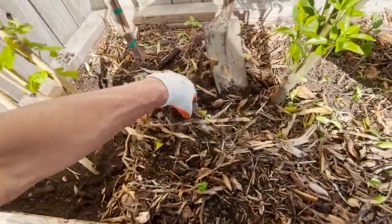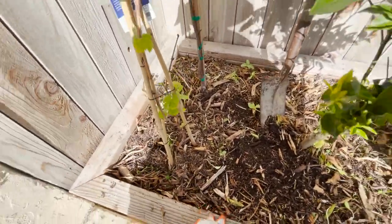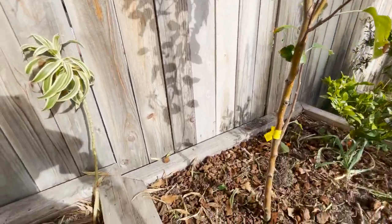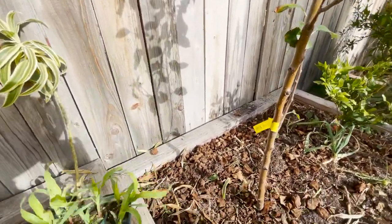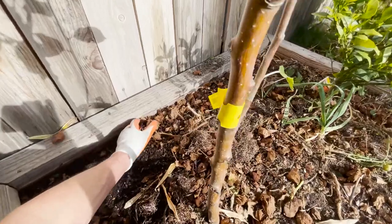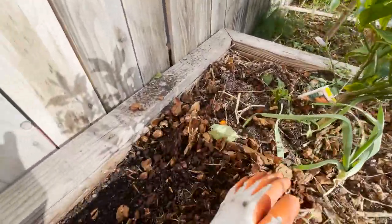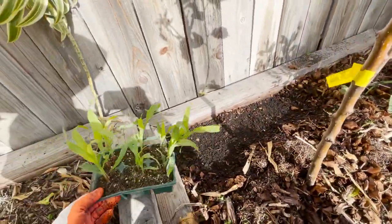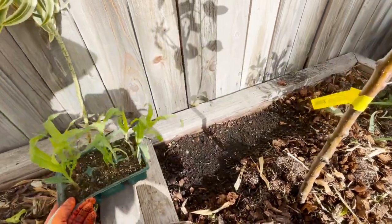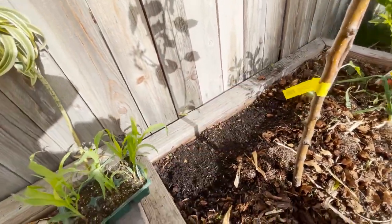Let's cover this with mulch and push it back over. Right here we have a lot of room — this tall fence is the perfect spot for corn because there aren't many things we can grow tight against the fence that are tall and narrow. We'll push the mulch out of the way and plant corn right along the edge. I got non-GMO sweet corn, which is important — you don't want to be growing GMO corn.